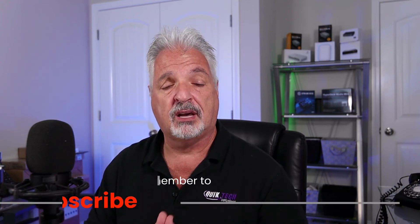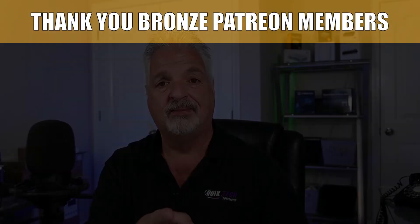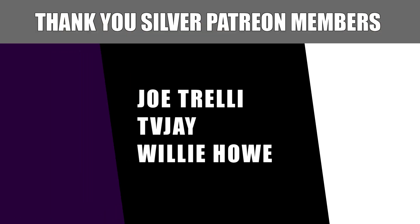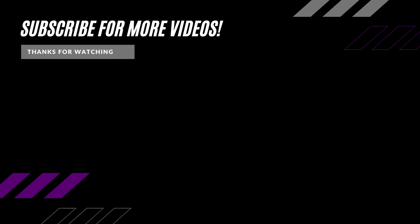If you like this type of content, please go ahead and hit that like button. Be sure to check out some of the other videos listed here. Remember to subscribe, like, and share this video, and thank you for using the Amazon affiliate links — they don't change your price but they do help out the channel. My name is Tony with Quick Tech Solutions. Please stay safe, thank you for watching, and we'll see you next time. I'd like to thank our Patreon supporters — links to the Patreon page and PayPal are down in the video description.